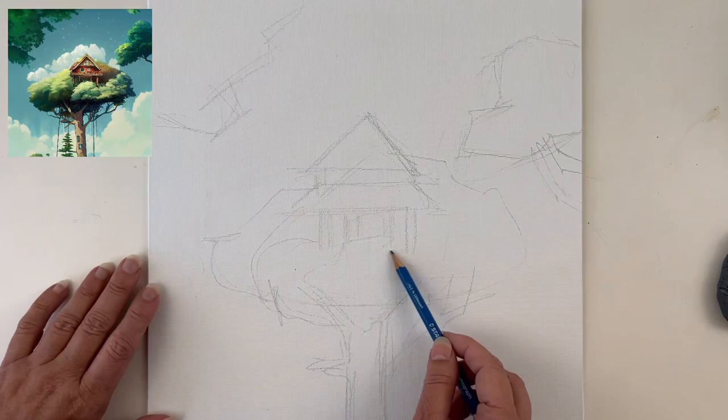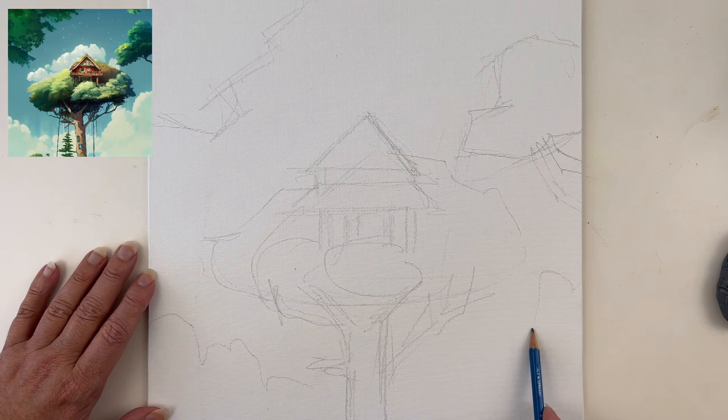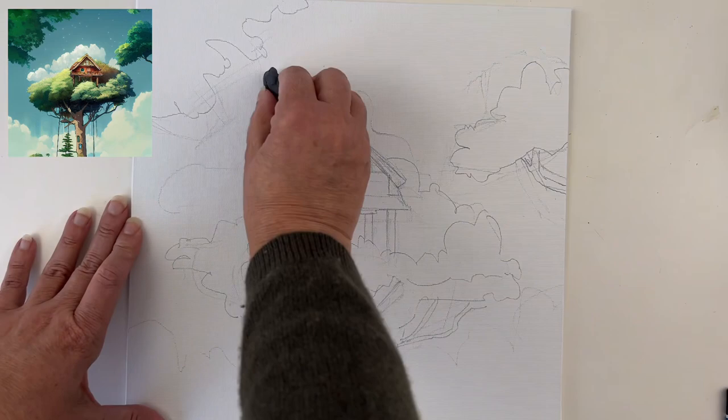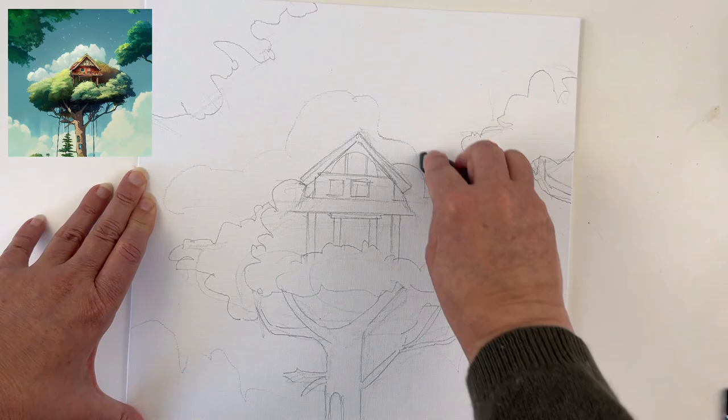I can also be disturbed by all the graphite on the canvas. Especially on canvas, the graphite tends to be a bit darker than on regular paper, so it's good to remove the excess graphite with a kneadable eraser before applying the paint.